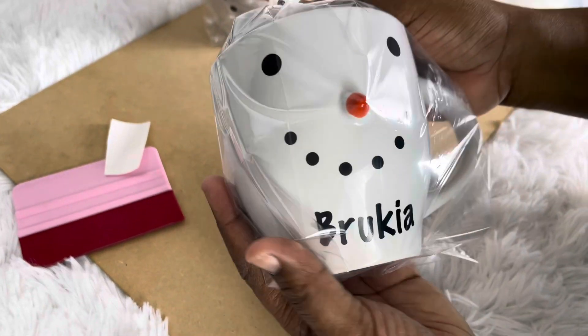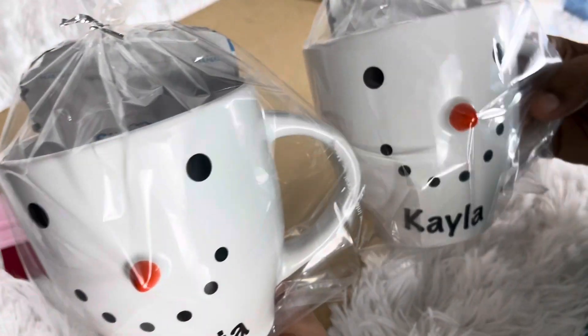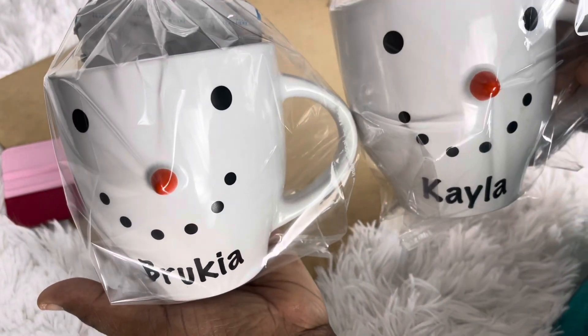Here's one for Brukia — three Swiss Miss chocolate mixes inside — and one for Kayla. One has the bow and one has the ribbon. Thank you for watching!